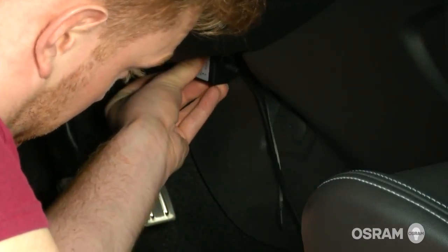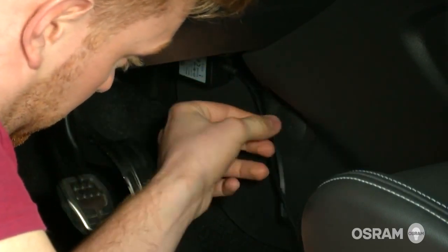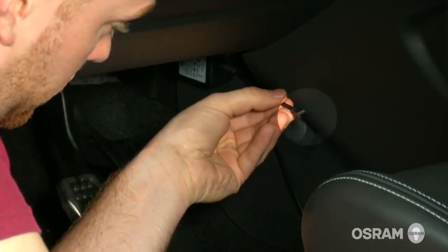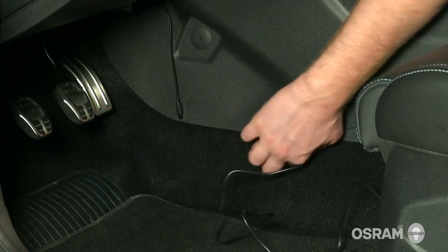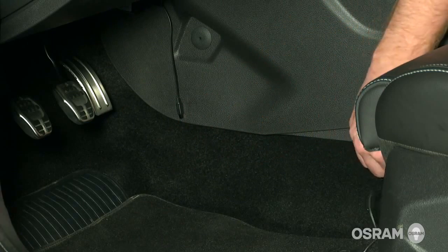The control box can be mounted out of sight, but the eye must be visible to the remote. Secure the control box and connect the cables as shown before, then hide the wires as you run them through.